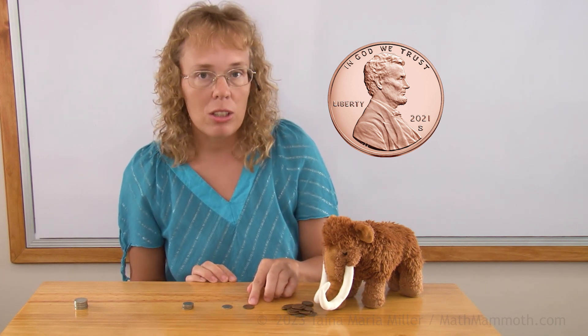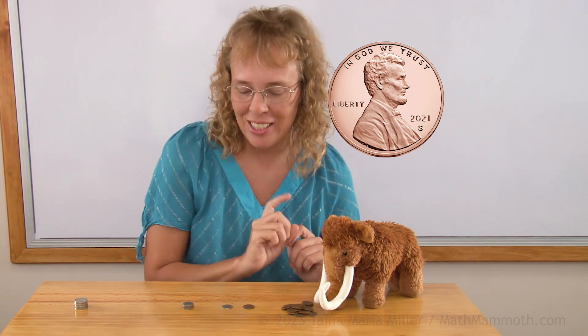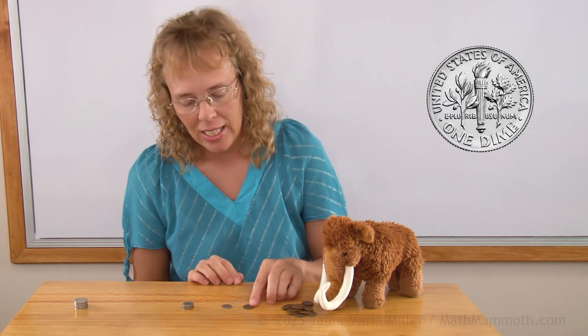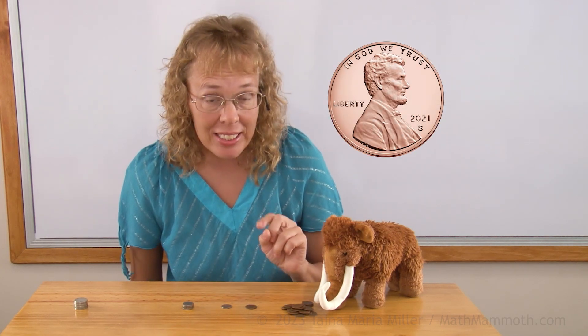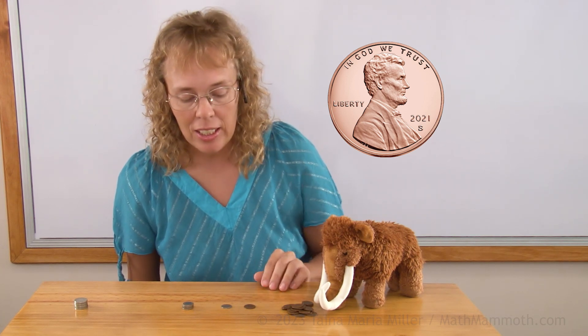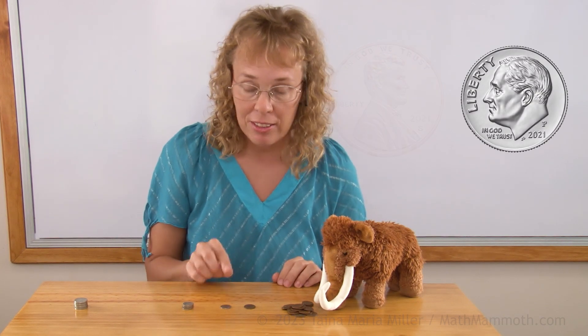This here is called one penny. It is worth one cent. You can think of it as number one, or one. And this coin is worth ten cents — it's called a dime. The penny, or the one cent coin, has Abraham Lincoln, a president, on the head's side. And then here we have another president, Franklin D. Roosevelt.